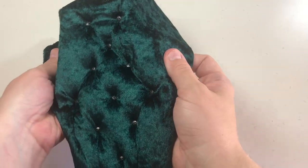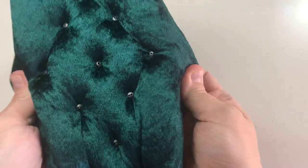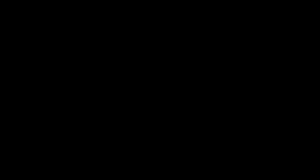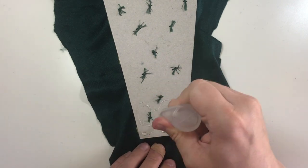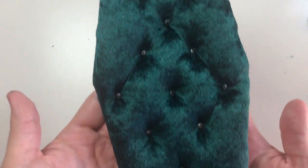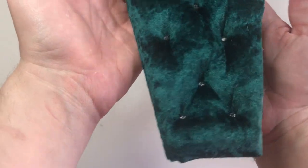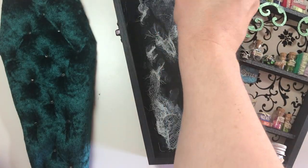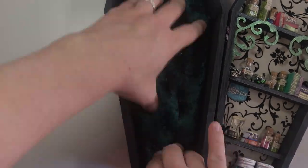And this is what it looks like — I'm really happy with this result. They actually look like little Jack Skellingtons if you look closely. To finish this part of the project, glue the fabric to the back. And this is it all done. Now you can go ahead and glue this piece inside the box.